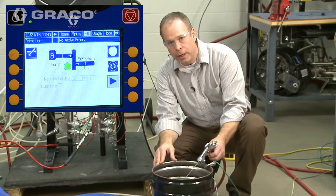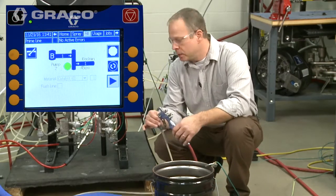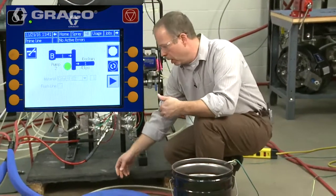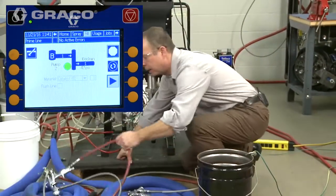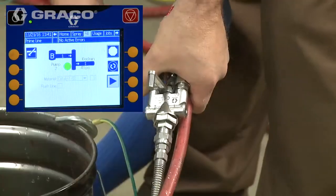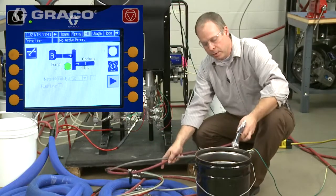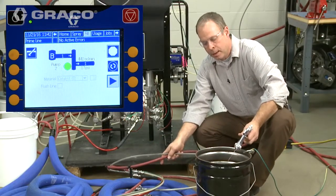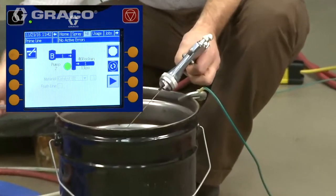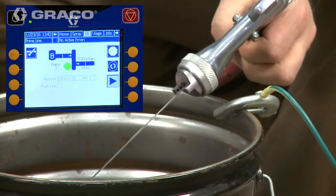Once you're confident all the air is out of the system, I'm simply going to shut the gun off, because remember this is a two-color system and they're sharing the same catalyst. So I'm going to set gun one down, grab the second gun, again make sure that the mix module is in the spray position, and then we'll trigger this gun into the bucket as well. Once again we're just looking to make sure we get that smooth, clear line of fluid coming out of the gun without any air.